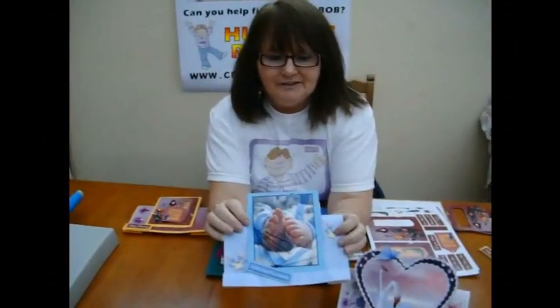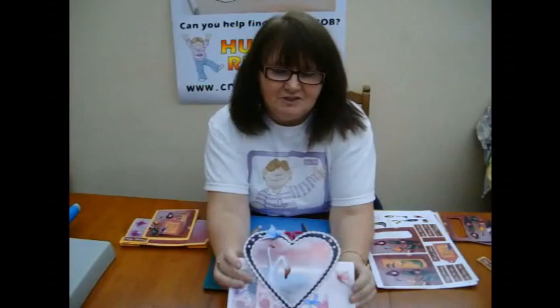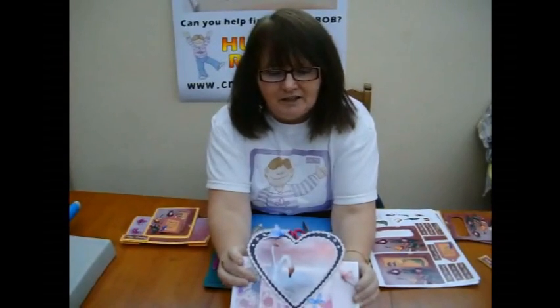There are also baby cards — a boy and a girl baby card — and the girl baby card is very different to this one and it is very nice. This one is a little bit different because it's a heart-shaped card, which makes it that little bit unique. It's a bride and groom card, like a wedding card, or you could have it as an anniversary card, engagement card, or anything like that.